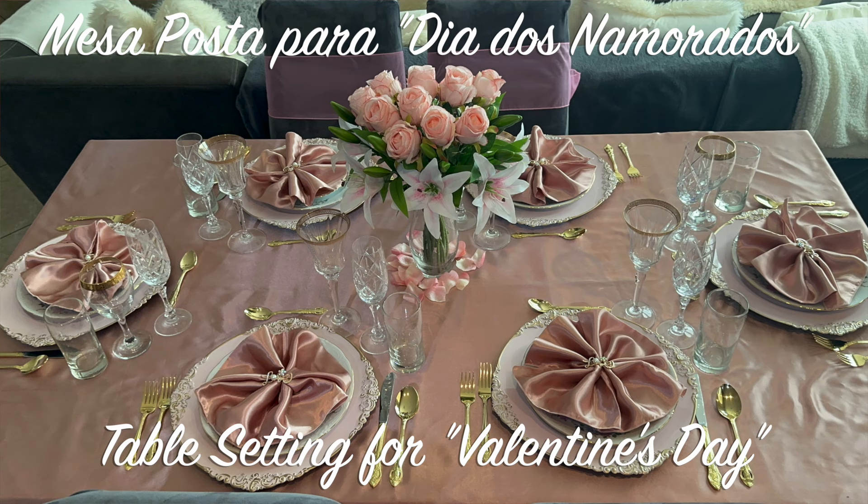Today we are going to be doing a table. Mesa posta is what they call it in Portuguese. But it's a table we are going to be setting for Valentine's Day. Valentine's Day in America is on the 14th of February every year.